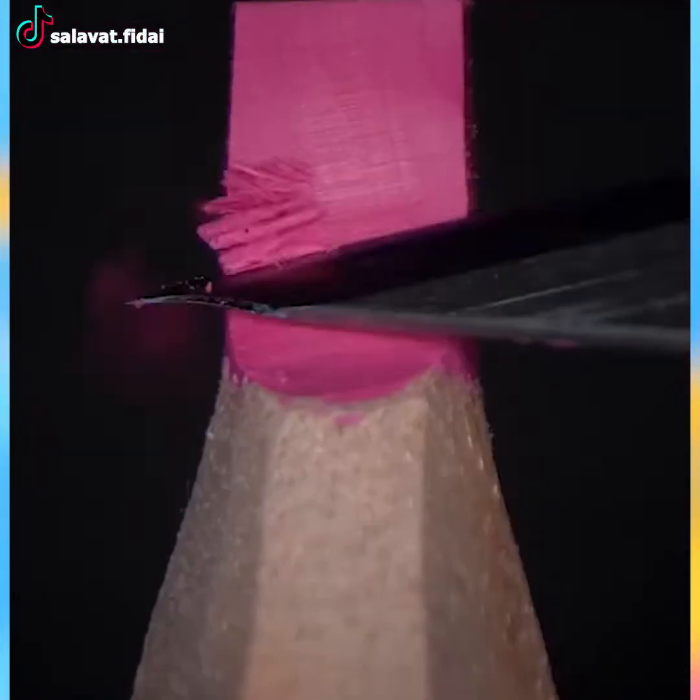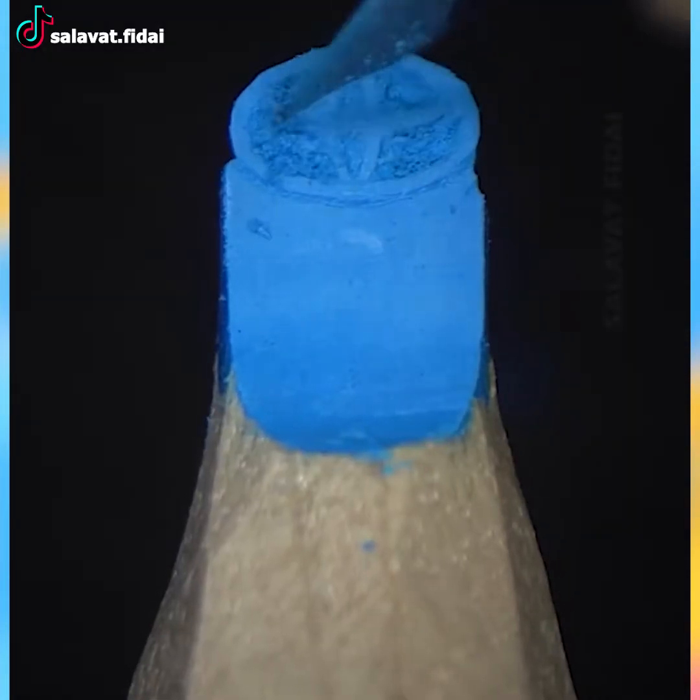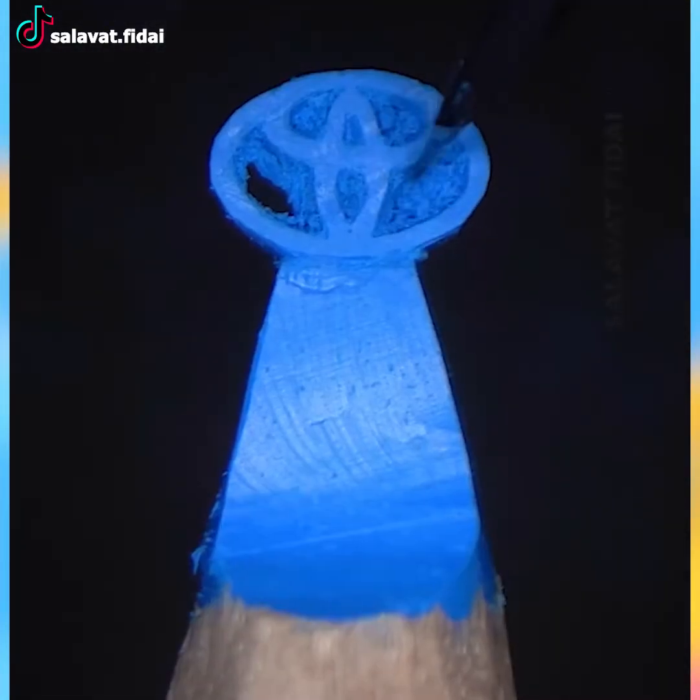Pencil carving art is fun because it shows how else you can use a pencil to make a work of art. See these Lexus and Toyota logos for example.